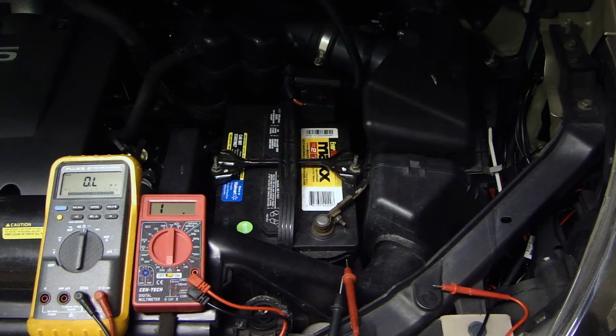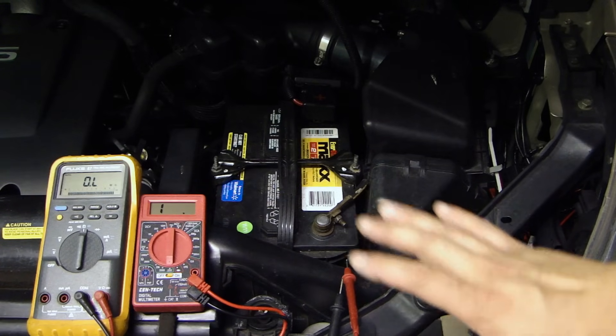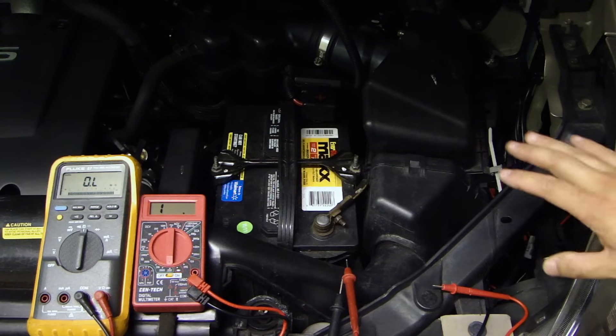So you've got to make sure that if you're going to be checking or using that piece of metal as your ground to measure any voltage, you've got to make sure that grounding point is good.